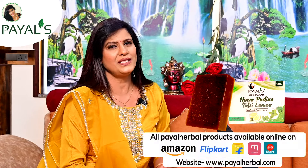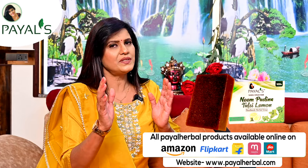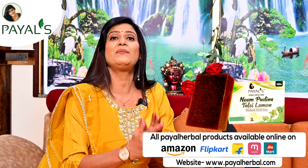The next question is from Sonia Vikram Chhabariya on Instagram. She has small pimples on her face and wants some herbal tips. If you have pimples, use Payal Herbal Neem Pudina Tulsi soap to clean the face. Or you can make the same recipe yourself. If you can't make it, use Payal Herbal Soap on the acne and you will see results very quickly.